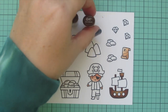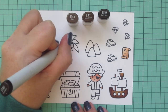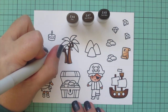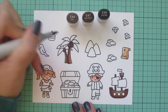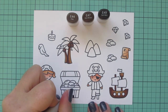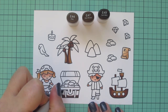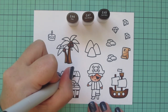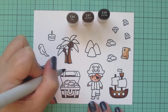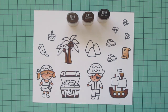Moving on to my coconuts — I wanted something with a little bit of a dustier tone, so I chose E44, E47, and E49. I just used E49 and E47 for the coconuts, but I'm going to use all three shades to color in my treasure chest. Because these marker shades have that dustier quality, I thought that would be great to make the treasure chest look like something that's been buried for a long time and just been dug up.